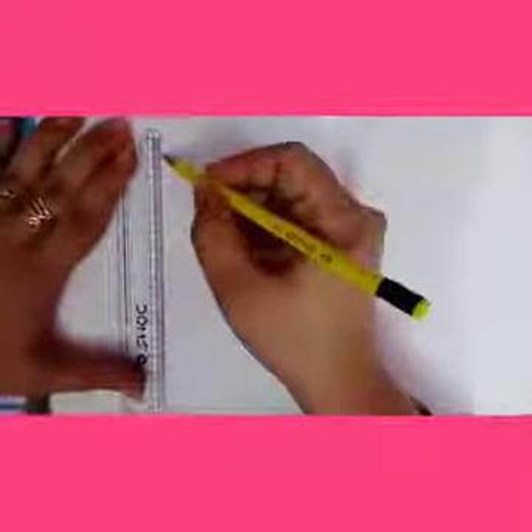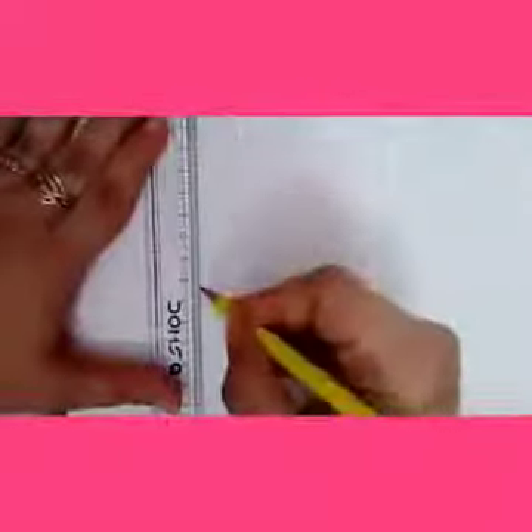Let's see the last side. Again, same — we will copy these dimensions: 0, 1, 8, 9.